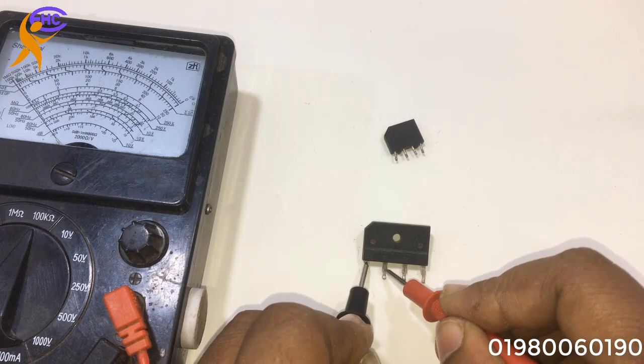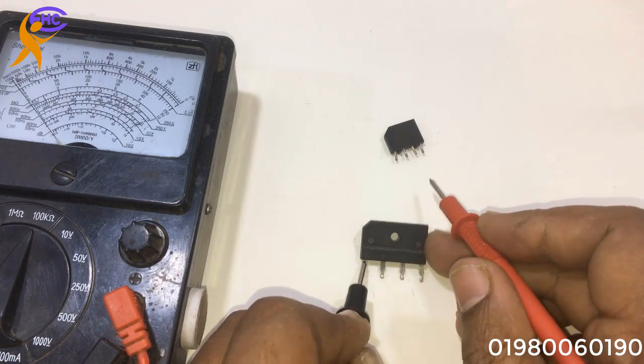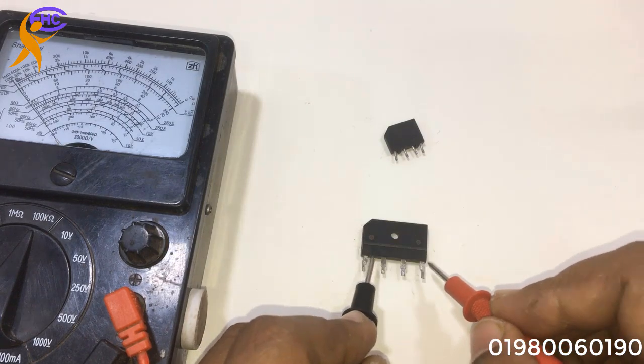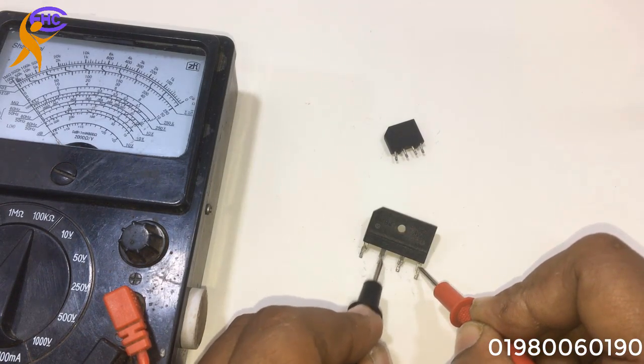In the wrong mode, it will be fully open — no short. If in the wrong mode there is no short, then it is bad. But here, this is a good rectifier, so no short here.